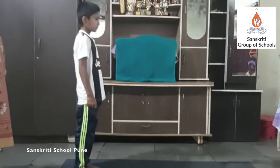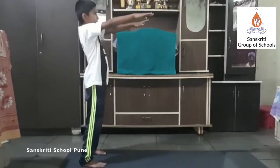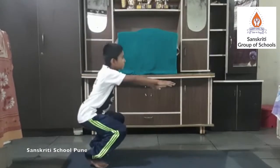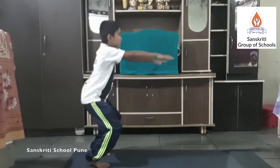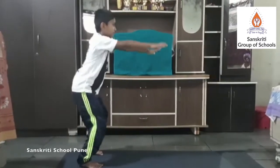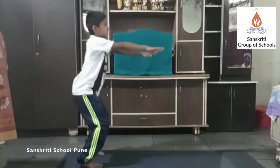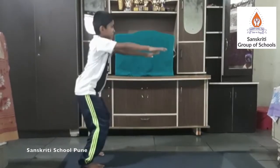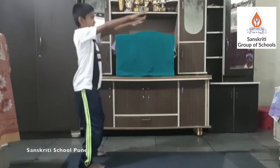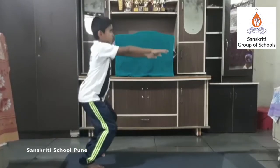Squat. Feet apart and shoulder-width wide. The squat is a strength exercise in which the trainee lowers his or her hips from a standing position and then stands back up. During the descent, the hip and knee joints flex while the ankle joint dorsiflexes. Conversely, the hip and knee joints extend and the ankle joint plantarflexes when standing up.